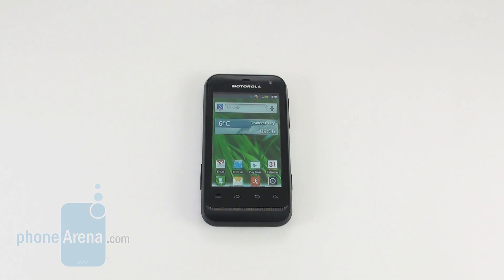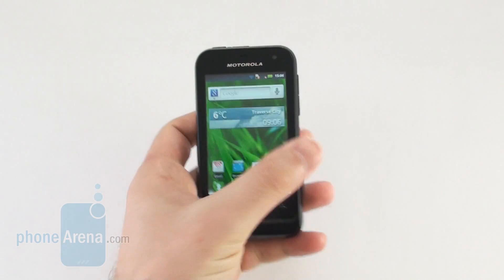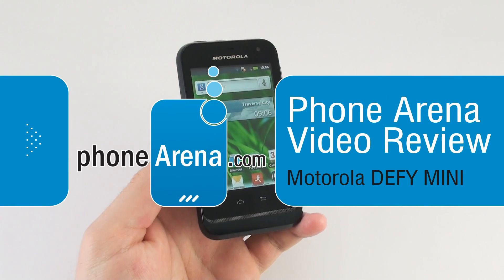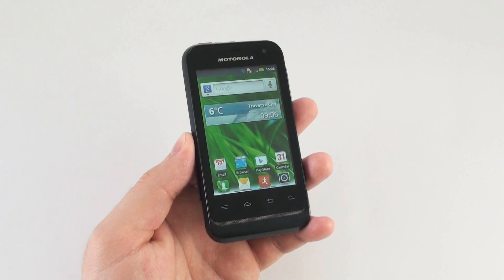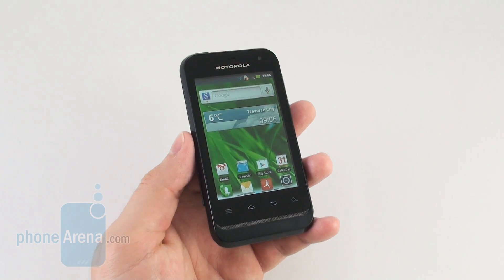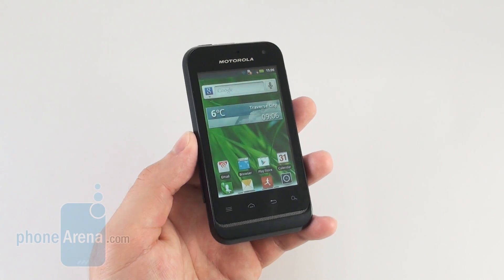Hey guys, this is Nick with PhoneArena and today we are reviewing the Motorola Defy Mini. What's cool about the smartphone is that it is resistant to dust and water damage, and its display is made using Gorilla Glass, so it should be able to withstand everyday wear and tear.